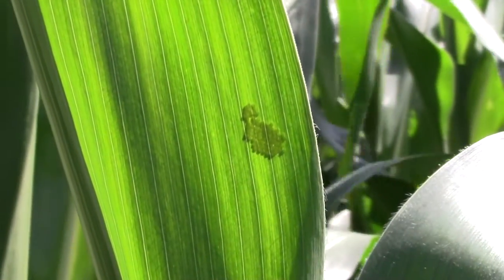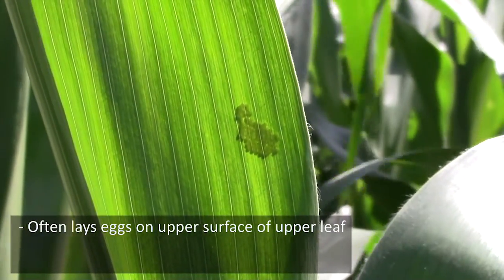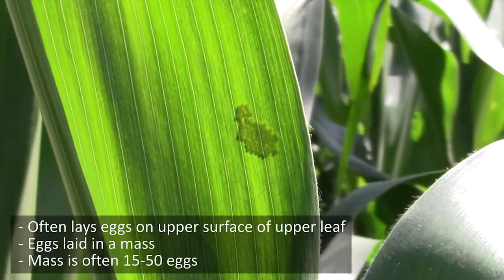The adult western bean cutworm usually lays her eggs on the upper surface of the upper leaf. The eggs are always laid in a mass, and a mass usually consists of 15 to 50 eggs.